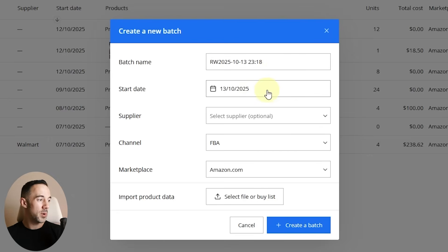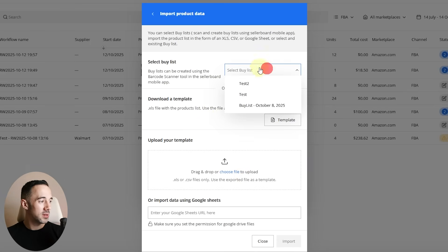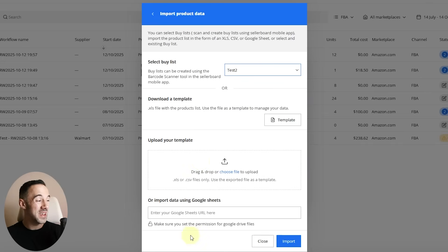The first thing we want to do is create an actual workflow — click Create Workflow, give it a name, set a start date, choose a supplier if doing wholesale, select a channel, and the marketplace you want to sell on. Now we want to import data. We've got an import option, and we can click down here and select 'Test 2' — the one we scanned on our phone. We can also download their template, fill that out, and upload it, or import directly from Google Sheets, which is amazing for online arbitrage calculator tools.